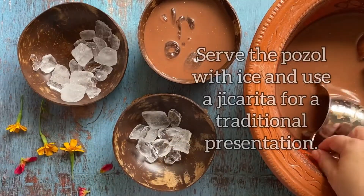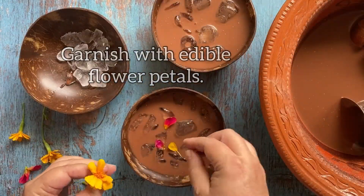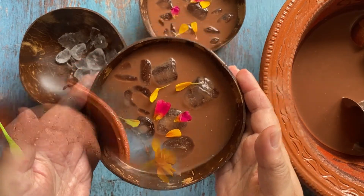Add enough ice and of course use a jicarita, because that is the classic way to enjoy this beverage. The edible flowers make this beverage very special.